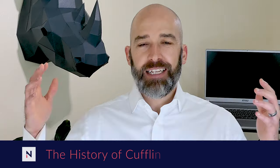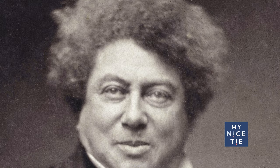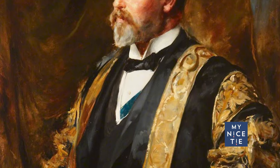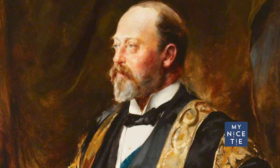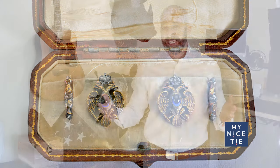Quick history: cufflinks have been around for 400 years, so they are not going out of style anytime soon. It became more common in the 1800s when people would wear gemstones. They were popularized by a guy named Edward VII, who wore what's called Fabergé cufflinks — very ornate silver and gold wrapped around a gemstone. They've maintained their popularity into the 1900s.